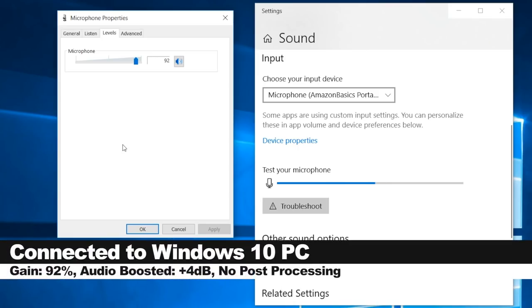Now I have the Amazon Basics portable USB condenser microphone connected directly to a Windows 10 PC. The input gain is set at 92% and this is how the audio sounds.